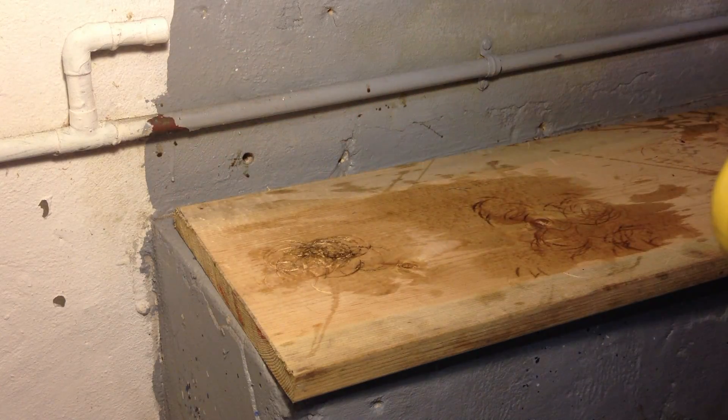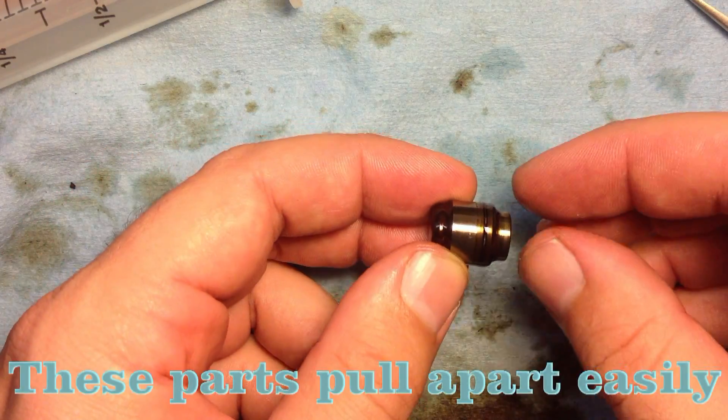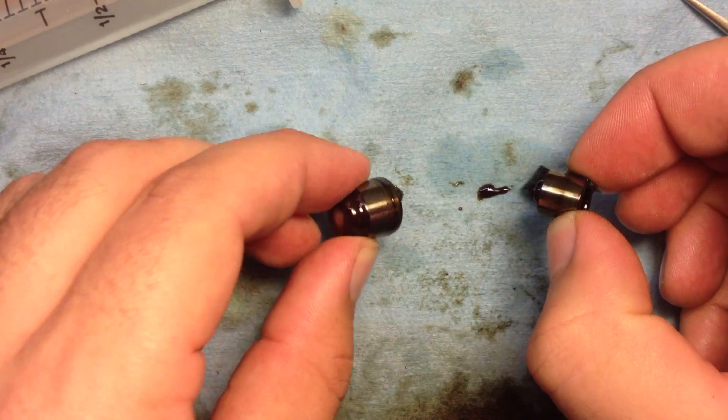How about that music, huh? You need to be relaxed to do this procedure, so I chose something adequate — except for the previous step where you're cracking them open against a piece of wood. You pretty much have to be upset to get that to work, so I'd recommend doing that the day before.